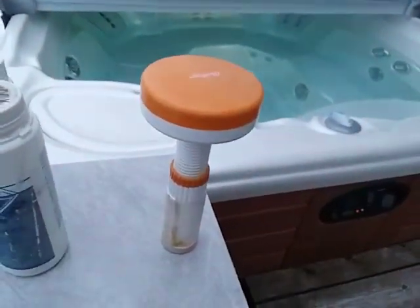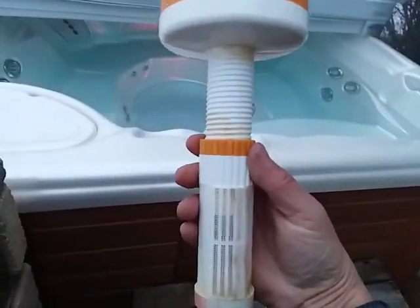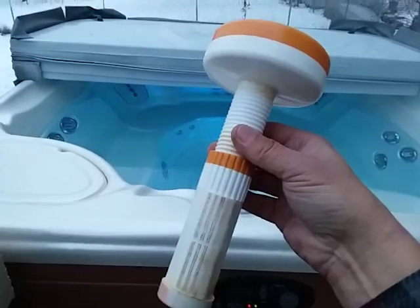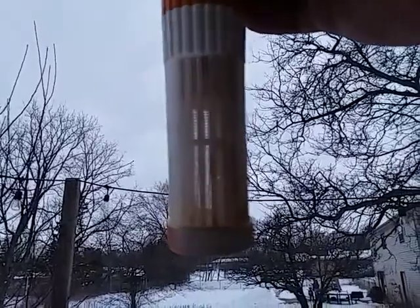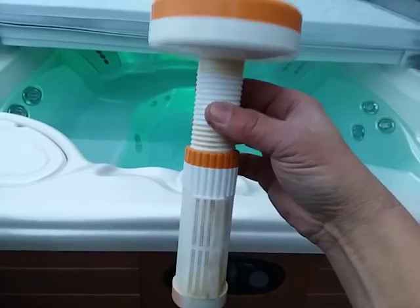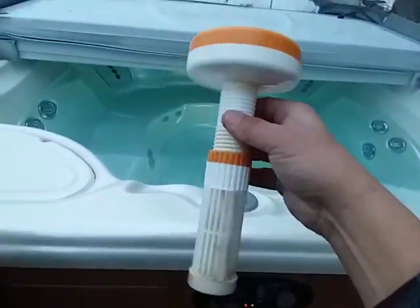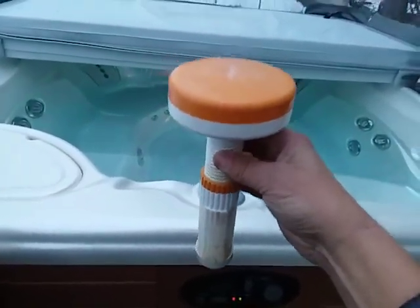These tablet floaters tend to over-sanitize in every spa they're in. What people tend to do is load these things up with as many tablets as they will hold, and then the dissolve rate window tends to be wide open, so four tablets at a time are being dissolved into the water. If you absolutely had to use one of these, you dial it way down so only one tablet at a time is being dissolved.